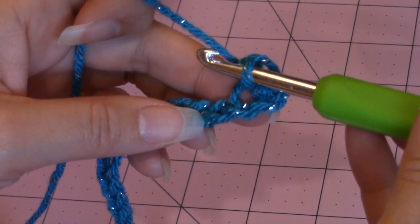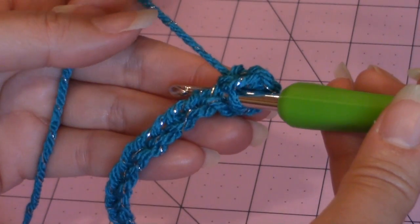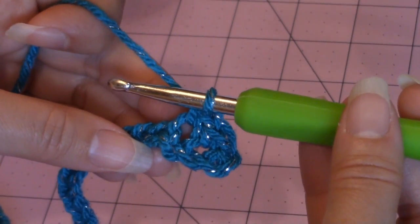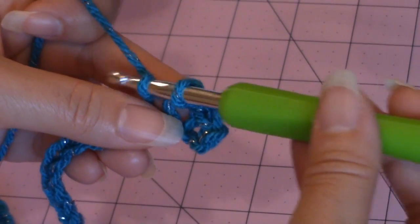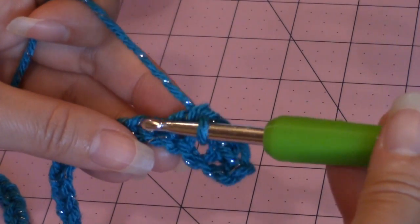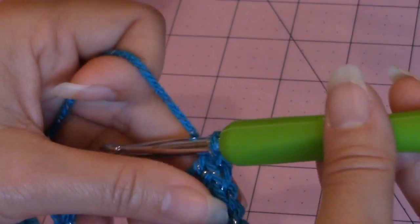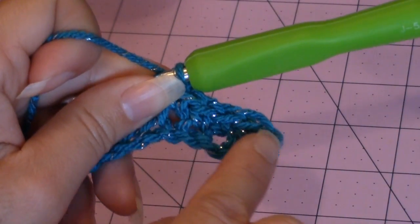Then you're going to go into the next stitch over and make your third single crochet, then the next stitch over for your fourth single crochet, and then the next stitch for your fifth single crochet. So you made your first five stitches in the wave — five single crochet.